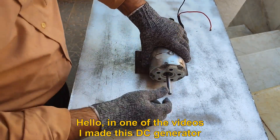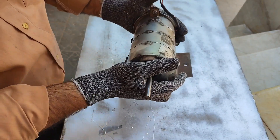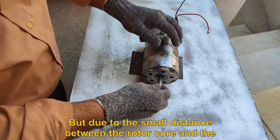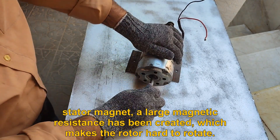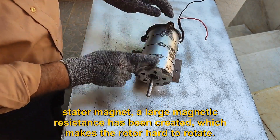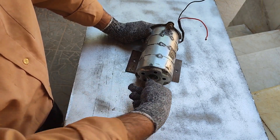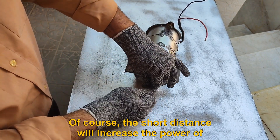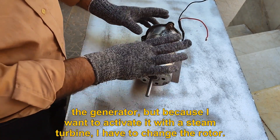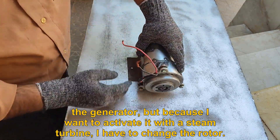Hello. In one of the videos I made this DC generator. But due to the small distance between the rotor core and the stator magnet, a large magnetic resistance has been created, which makes the rotor hard to rotate. The short distance will increase the power of the generator, but because I want to activate it with a steam turbine, I have to change the rotor.